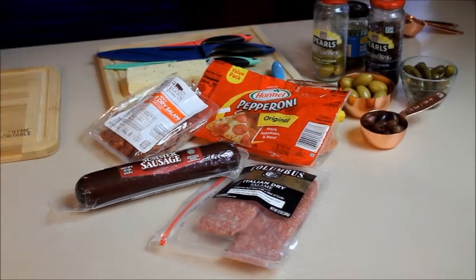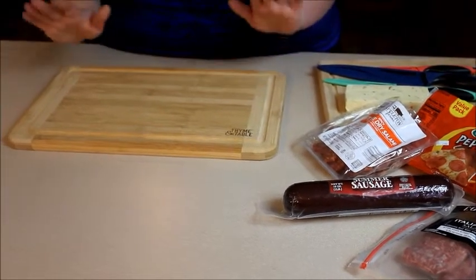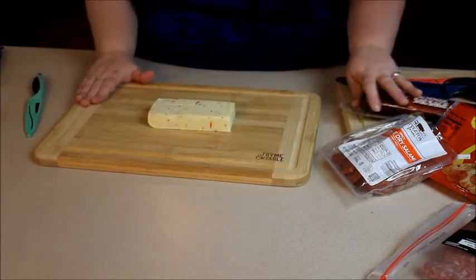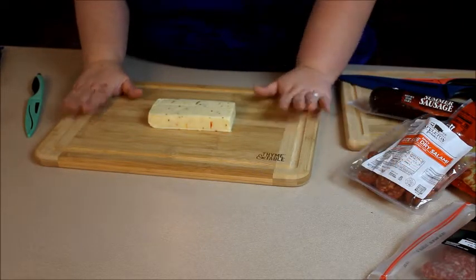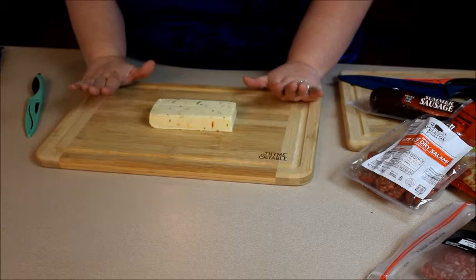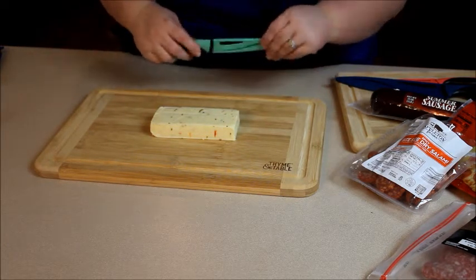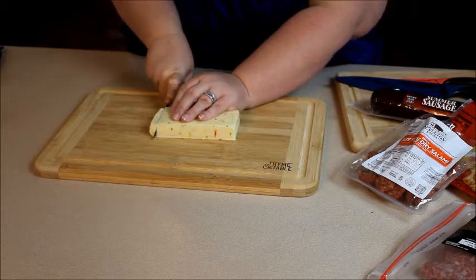I'm going to show you how I assemble all this and let you see that it doesn't take a genius or hard-to-find ingredients to make a beautiful platter for your friends and family to enjoy. I'm going to actually use my Time and Table cutting board. Before I get started, I am going to wash my hands. I am creating this for my family so I'm not going to wear gloves, but if you were entertaining, I would suggest wearing some food-safe gloves. The first thing I'm going to do is slice the cheese and place it in the middle, because I like to start from the middle and build out. I'll slice it in quarter-inch slices.